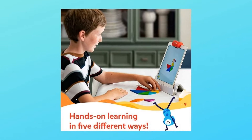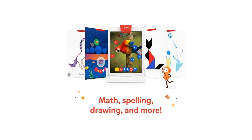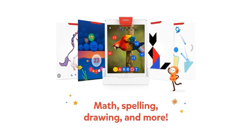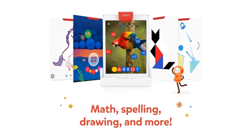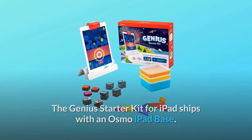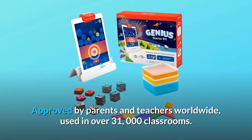Osmo sees and reacts to every real live move. Osmo games bring a child's creative imagination to life with handheld pieces that interact with an iPad and an Osmo base — no Wi-Fi necessary for gameplay. The Genius Starter Kit for iPad ships with an Osmo iPad base. Approved by parents and teachers worldwide, used in over 31,000 classrooms.